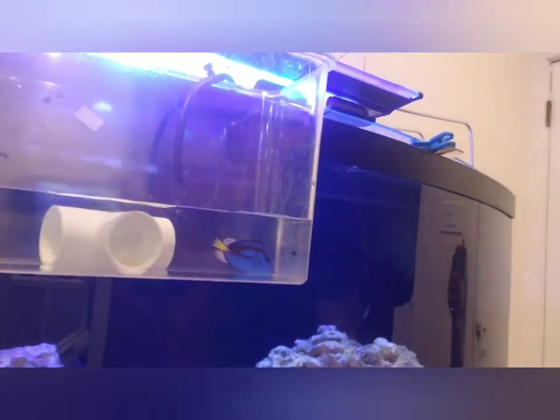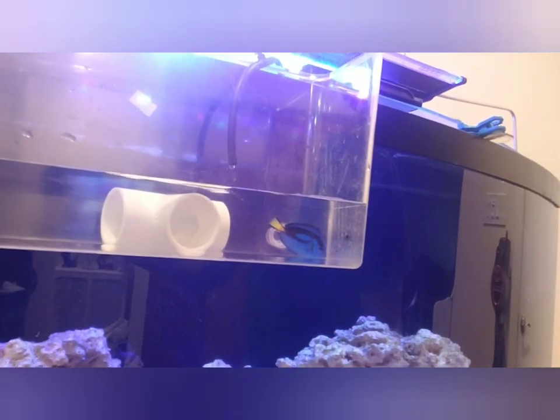What is up YouTube, got some exciting news today — we got ourselves a new fish and here she is. Got a nice blue tang, got a drip acclimating. I figured I'd do a quick little video for you guys.